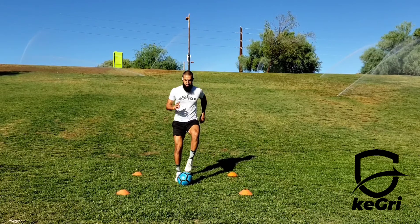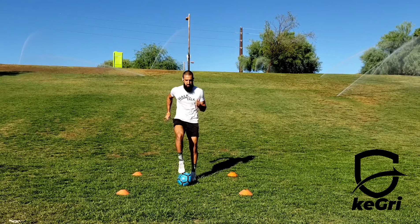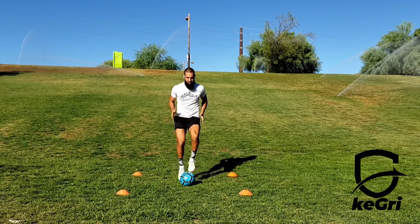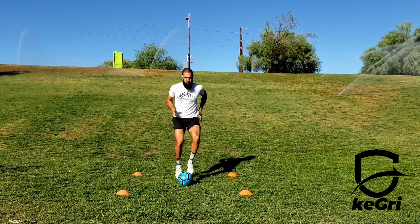Begin standing behind your ball. Lift your left foot and tap the top of the ball with the bottom of your left foot. Then switch your feet and tap the top of the ball with the bottom of your right foot. Continue alternating for the given amount of time or repetitions.